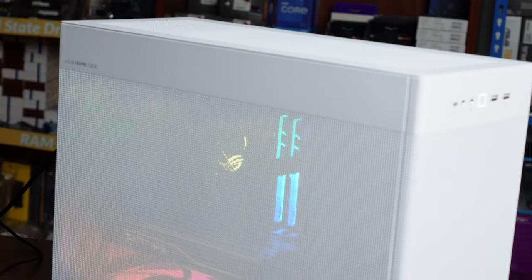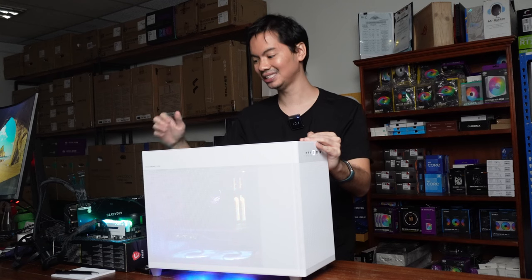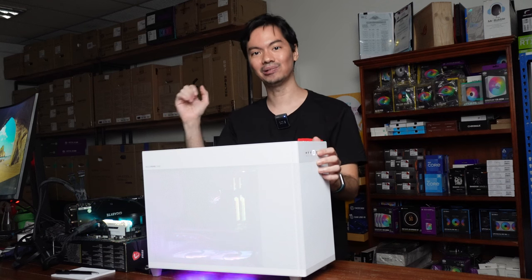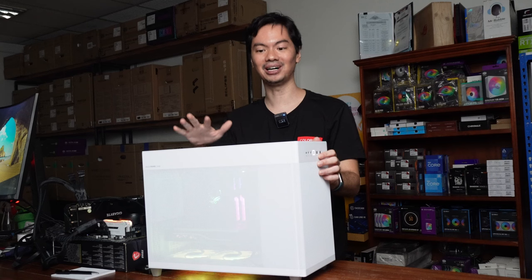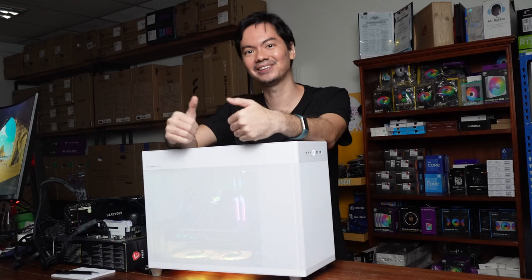This form factor — slightly closer to the ground, kind of longer so it can fit all of the large components — is suited to the current PC building meta, where graphics cards keep getting bigger and you want a large AIO to cool the CPU. This checks all of the boxes. Honestly, it's hard to look at our other MATX cases the same way after experiencing the AP201.